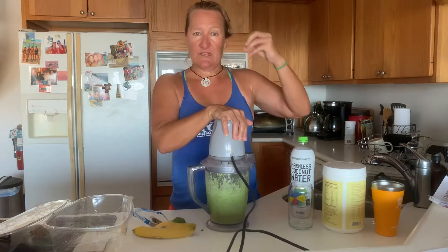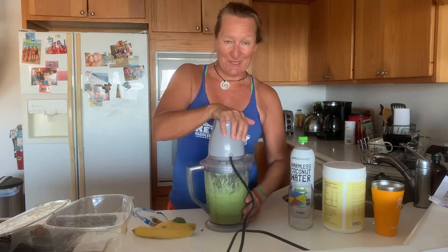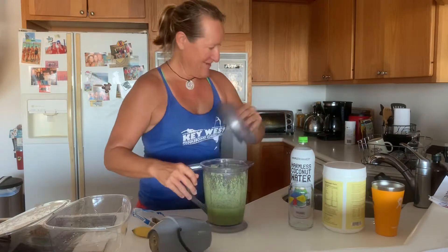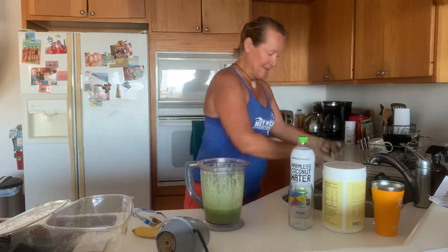Check this out — see the blades? Super easy to clean. There we go. All right, throw that there. Check this out — see the blades? Super easy to clean.